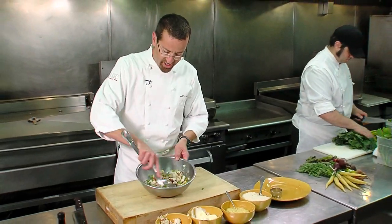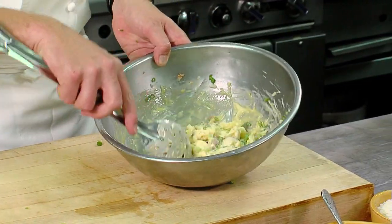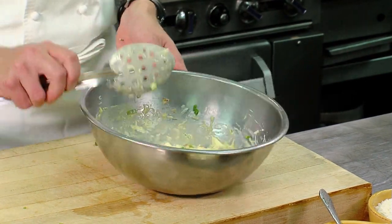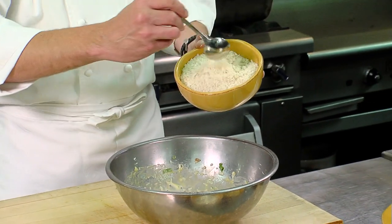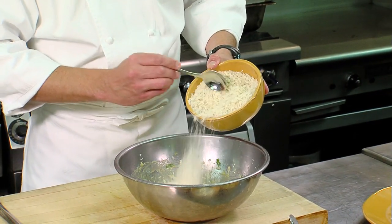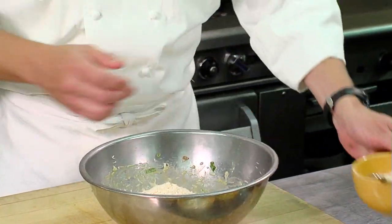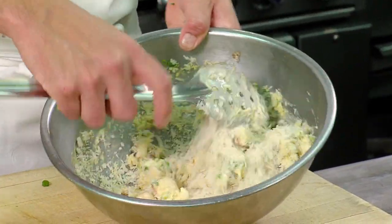We're going to mix this up very gently so that we keep the crab meat whole — we want to keep it in large pieces. Once you have your mixture incorporated with your eggs, mayonnaise, and Dijon, we're going to add some Japanese breadcrumbs or large dried breadcrumbs. Add these slowly and mix them in until you get to the right consistency. You want the crab cakes to be very moist, adding just enough breadcrumbs to hold everything together.